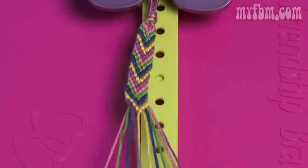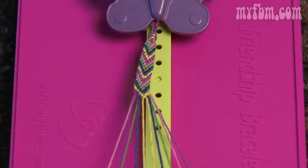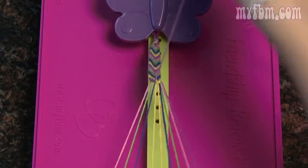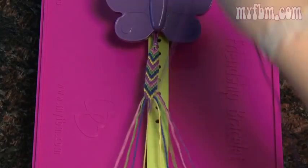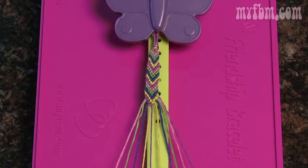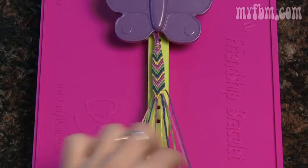The more arrows you complete, the longer your bracelet will grow. Make sure you keep pulling your string tight towards the butterfly clip. For this pattern, you're always working your way towards the inside, from both sides.